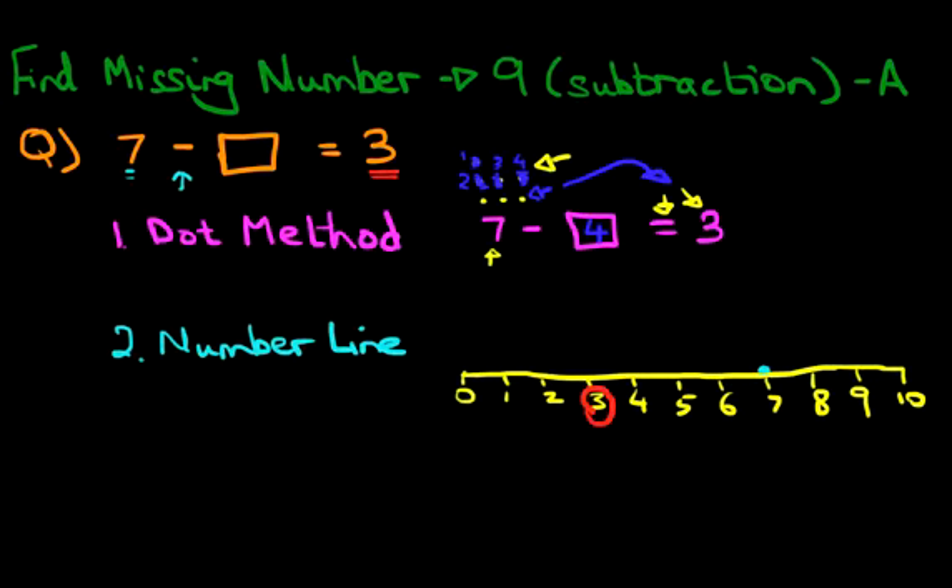So let's see how many jumps we have to make from 7 to land on 3. From 7: jump 1, 2, 3, 4 — and we're now at number 3. How many jumps did we make? 1, 2, 3, 4. So we made 4 jumps to get from 7 to 3. 4 is the answer — that's the number we put in the box. It's the same answer as the dot method, so we can use either method to come to the same answer.